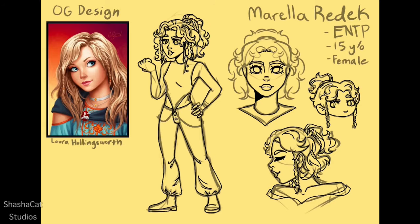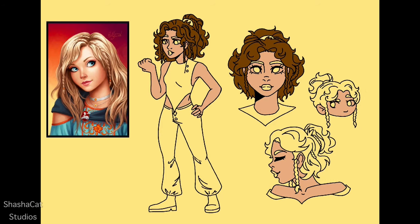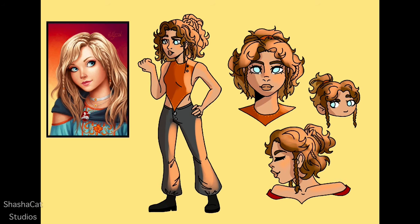I also gave her lighter ends, which seems to be a theme for some reason with the characters I redesign, but for this one I thought it would match her fiery power and also her attitude. Let's just say it's natural, because I know some people who have naturally lighter ends to their hair and it's really cool.